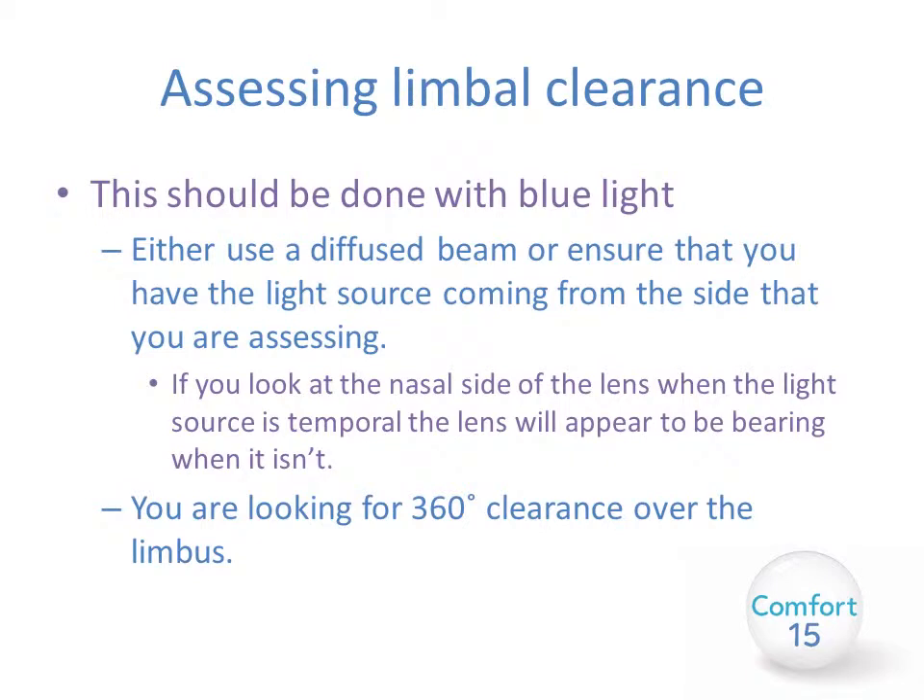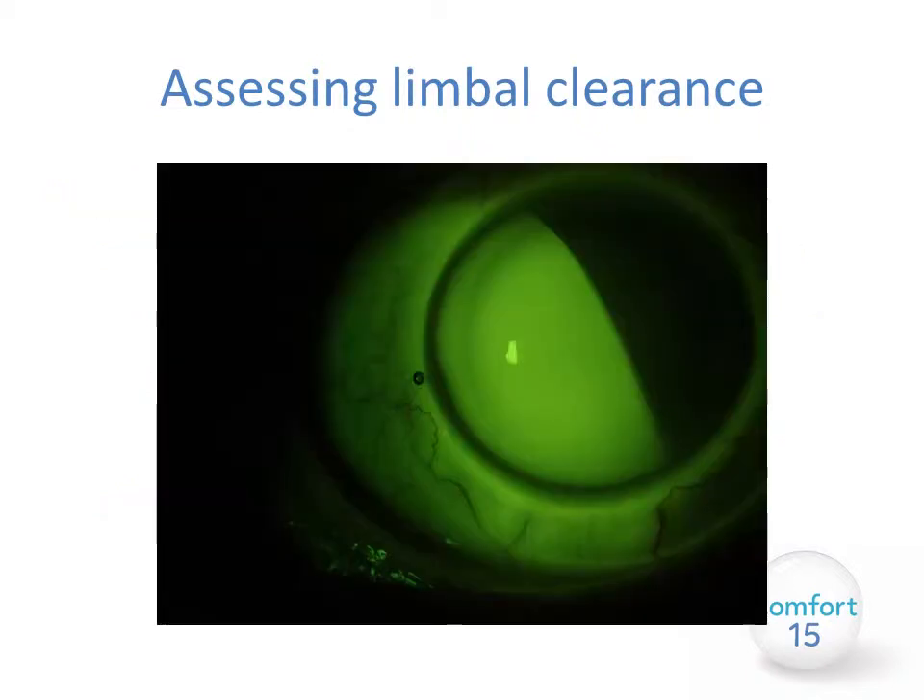Next you need to assess the limbal clearance. This should be done with a blue light on your slit lamp. Either use a diffused beam or ensure that you have a light source coming from the side that you are assessing. If you shine the light source at the nasal side and try to assess the temporal area it will appear to be in shadow and may appear to be touching when in fact it's not. The aim is 360 degree clearance over the limbus with no touch in any quadrant. This photo shows a lens with excessive bearing on the limbus, which would need to be alleviated by adjusting the fit accordingly.